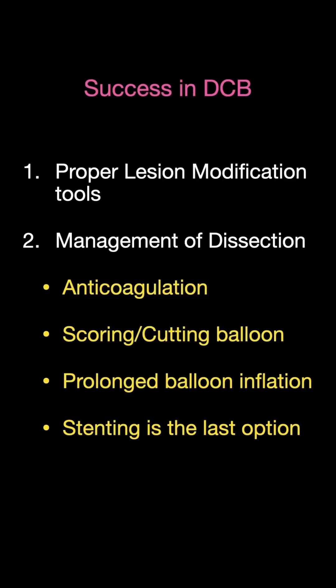The key points to succeed in your DCB program: focus on proper lesion modification tools and keep scoring balloons on your shelf. Whenever you have an ugly-looking dissection, ensure the patient is properly anticoagulated and the ACT is in the therapeutic range. Use a scoring or cutting balloon to create a fenestration in the dissection flap. If you have neither, a prolonged balloon inflation can help seal the dissection. And of course, keep stenting as your last option.